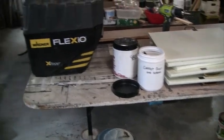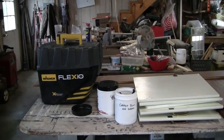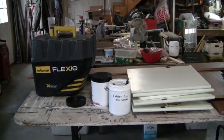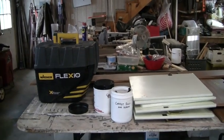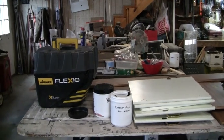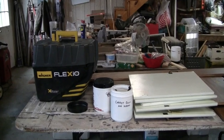Once I get all the pulls off and everything clean, I'll start spraying. Like I said earlier, this is going to be a multi-part series of videos on painting the interior. Go ahead and click the bell in the lower left-hand corner and subscribe so you can follow our progress on painting the interior of this 1973 Holiday Rambler.